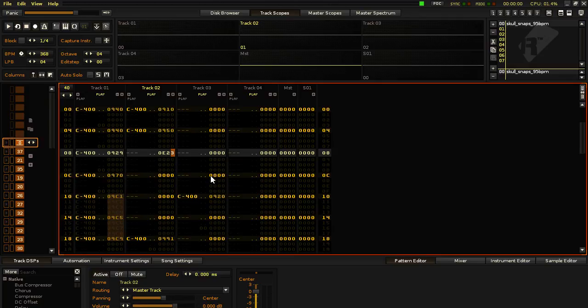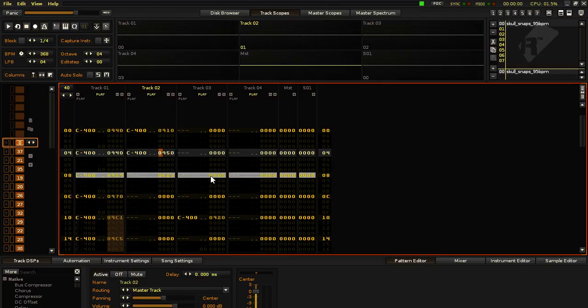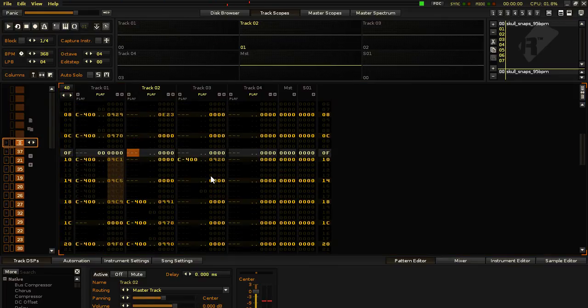It's kind of hard to hear, but you could also put it in the volume column as E — say, E4 — something like that.